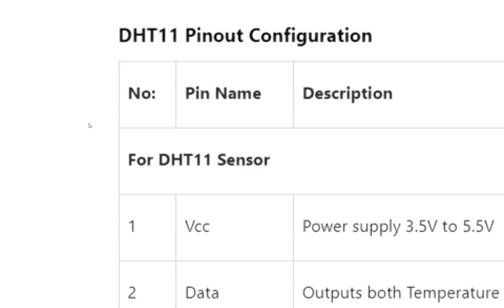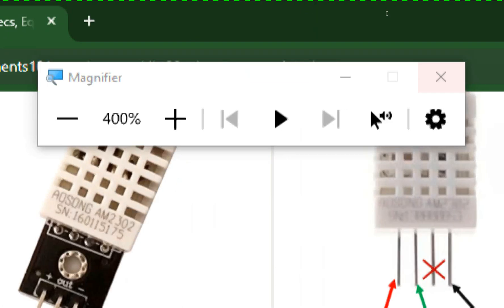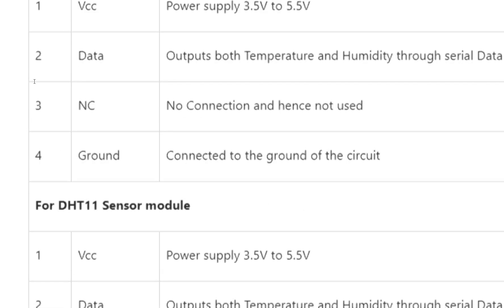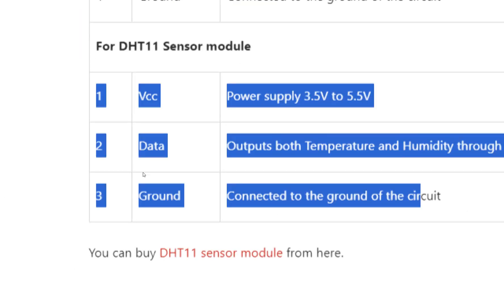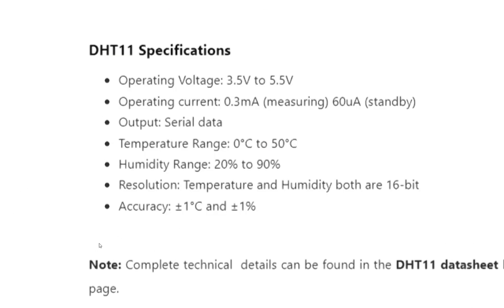Similarly for the DHT11, there are a total of four pins on the sensor, with one not connected, so only three are used — and on the module, only three pins as well. Now if we look further down the datasheet, we find some major specifications that explain why the DHT11 is four times cheaper than the DHT22.